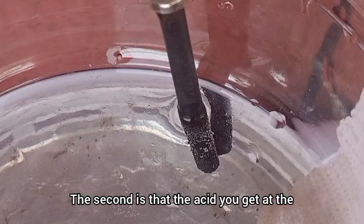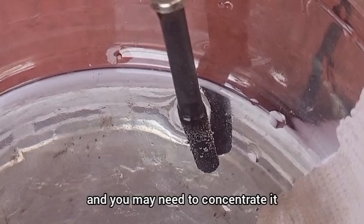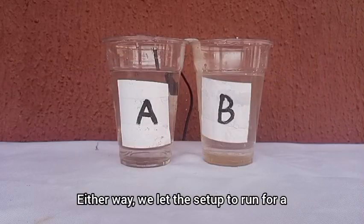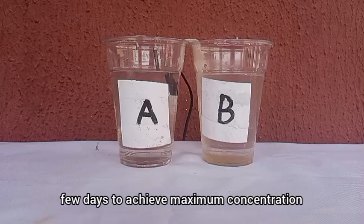I don't have any of that at the moment so I'm stuck with graphite. The second limitation is that the acid you will get at the end of this process will be very dilute and you may need to concentrate it. Either way, we let the setup run for a few days to achieve maximum concentration.